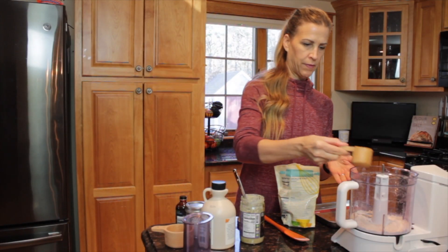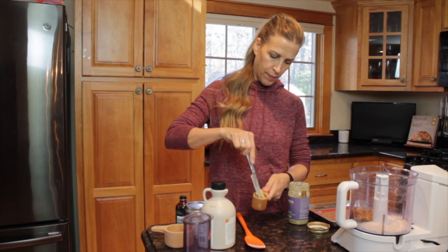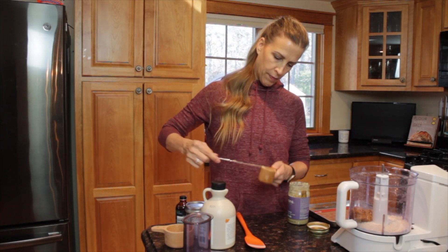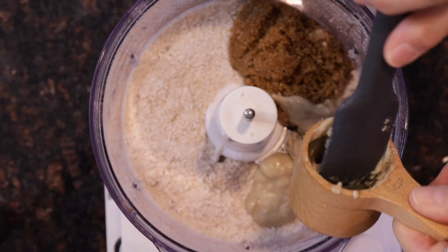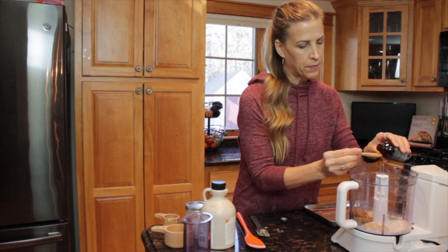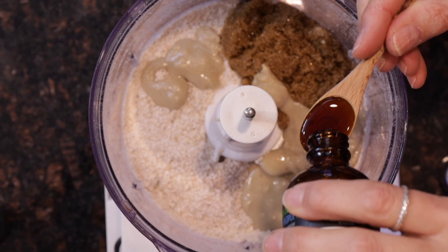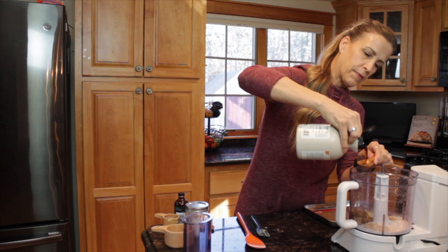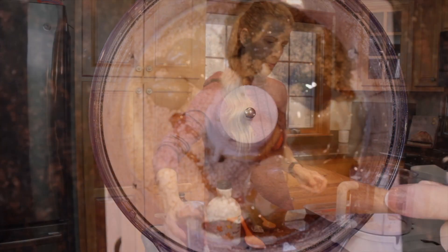Next we're going to add a half a cup of light brown sugar and a half a cup of tahini. Then we're going to measure out one teaspoon of pure vanilla extract and two tablespoons of pure maple syrup. That's it. Then we're going to blend this all together.